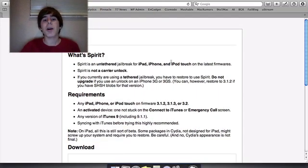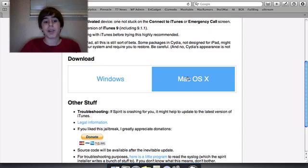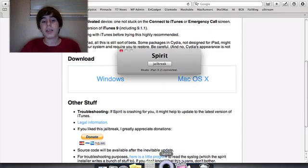Basically, just go to spiritjb.com — I'll have the link in the sidebar. As you can see, there's a download for Windows and Mac OS X. I'm on Mac OS X, as you can tell.